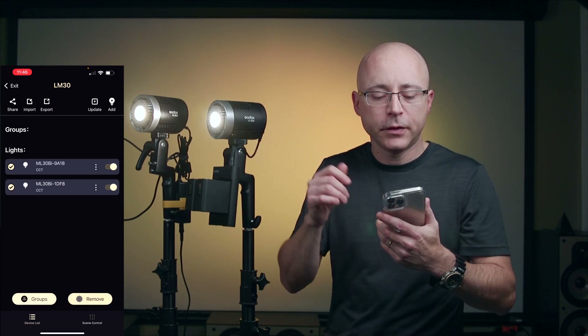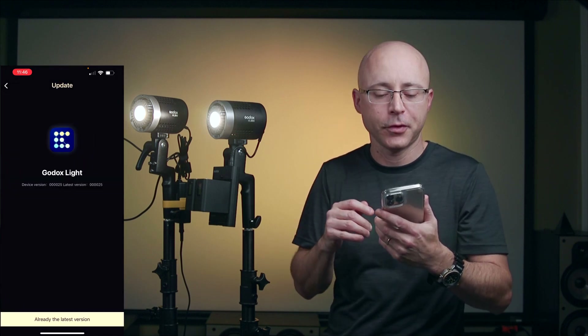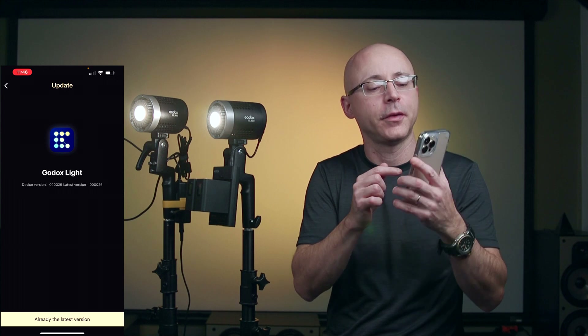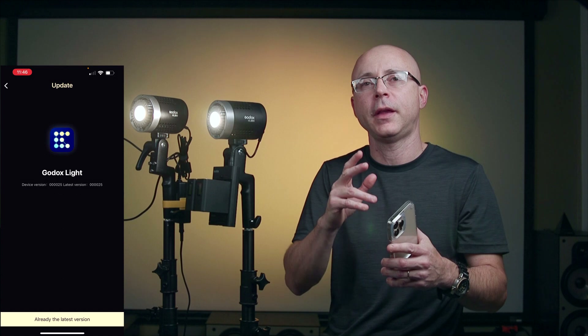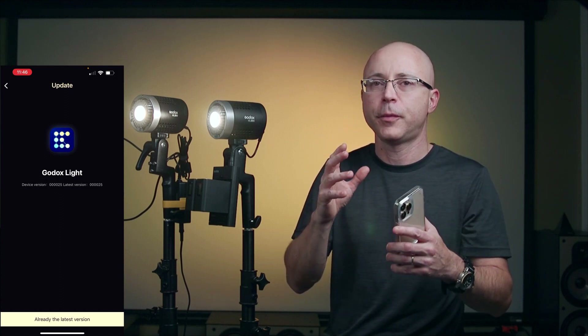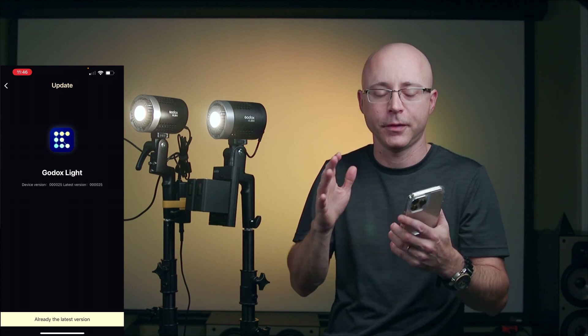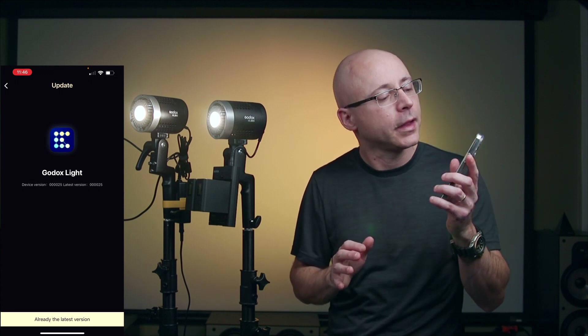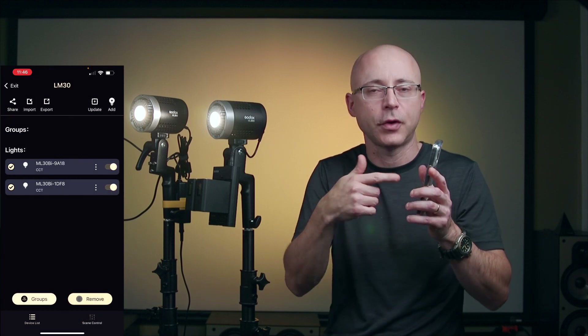You can also update each light's firmware through the app. Unfortunately every Godox light I've received has already been up to date, except for the LD150R, which allowed me to see a firmware update in progress. I wish I could show you the actual update process, but these lights always arrive already updated.